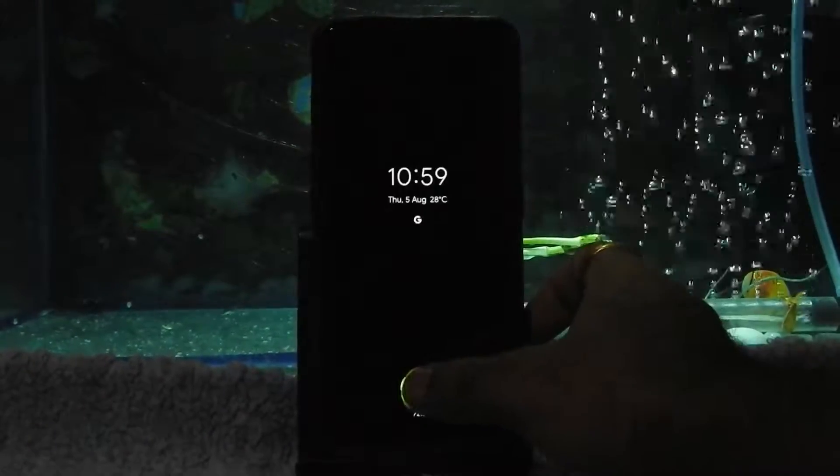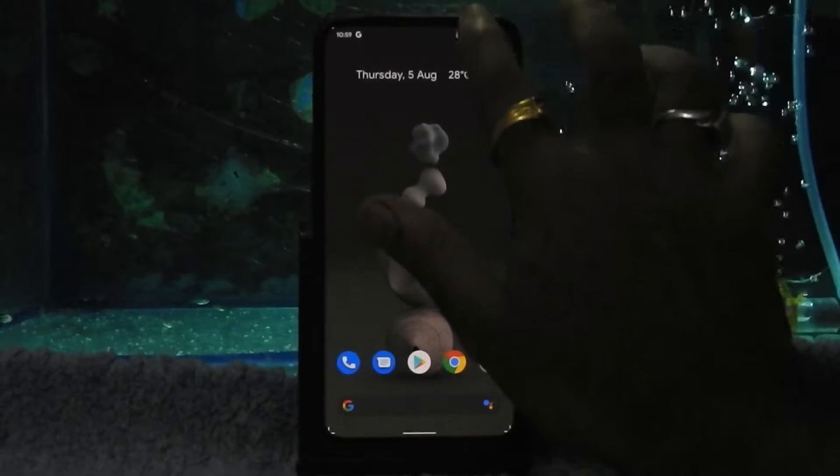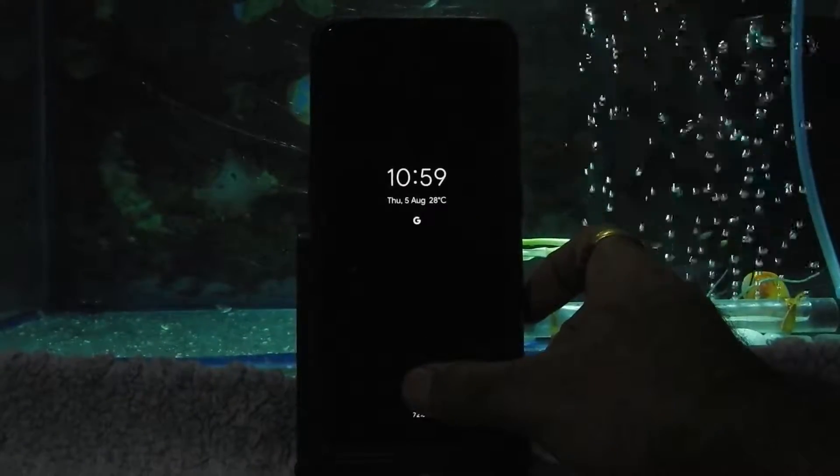Double tap to lock and double tap to unlock are working fine. The fingerprint sensor is also working fine.